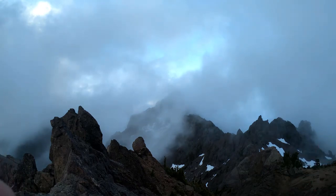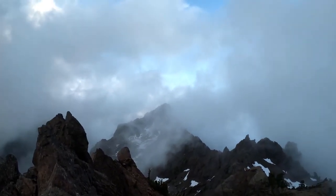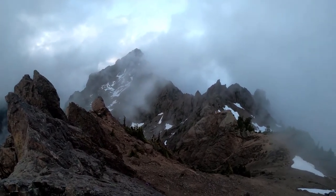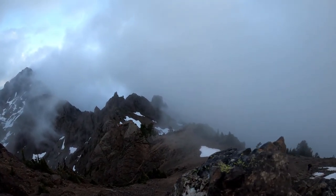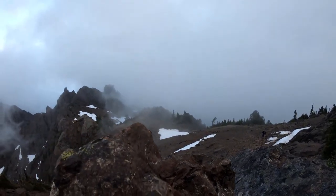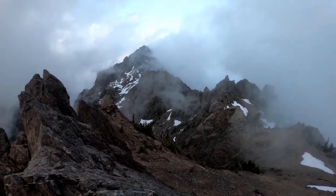And we are on Mount Eleanor. I'll pick you up and show you around very carefully without standing up. Is that the top? Yeah! You made it! I got it!